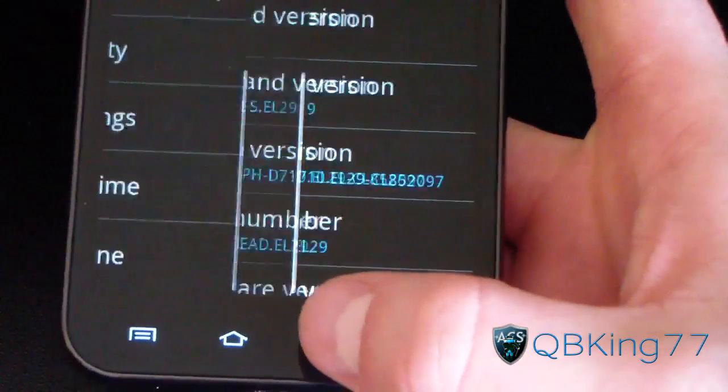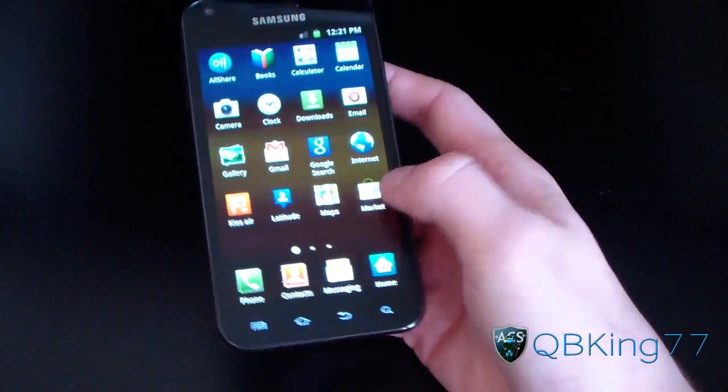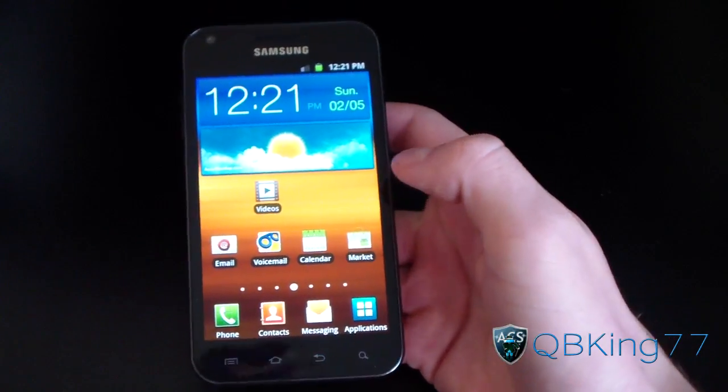This will be your video to follow. I am completely stock, not rooted — no SuperUser in my app drawer. I have no root access whatsoever.